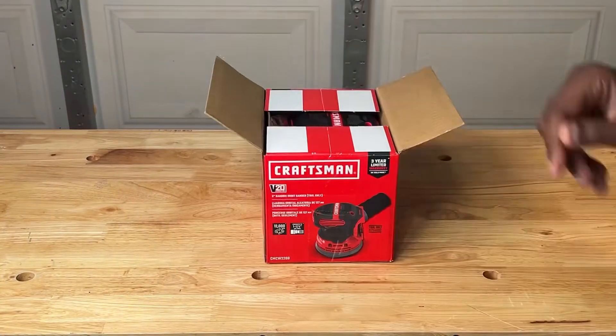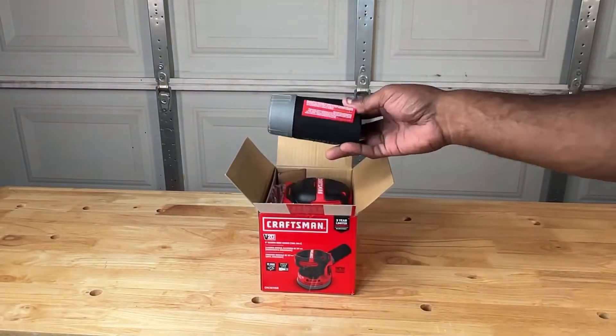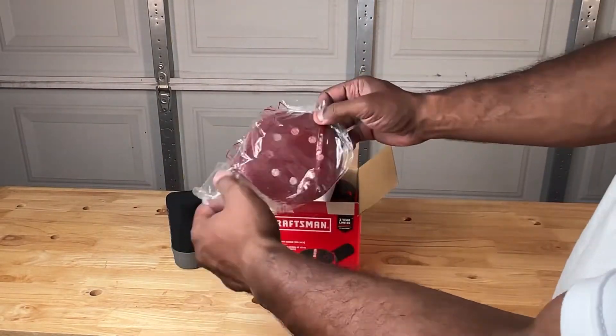Opening up the box, there was a pretty simple setup. There was the dust port attachment, some sanding paper samples, and a manual.